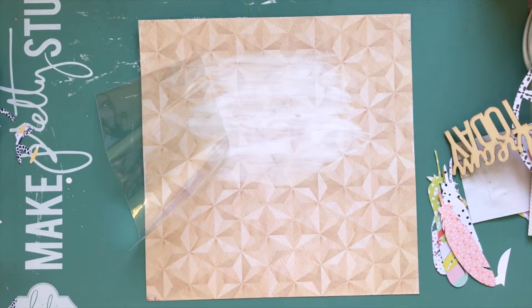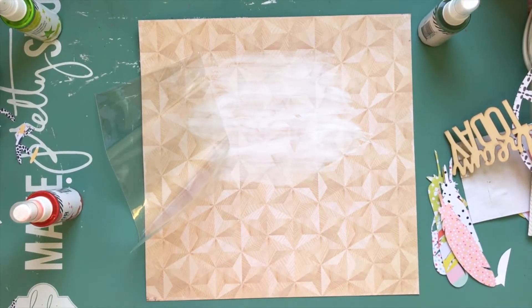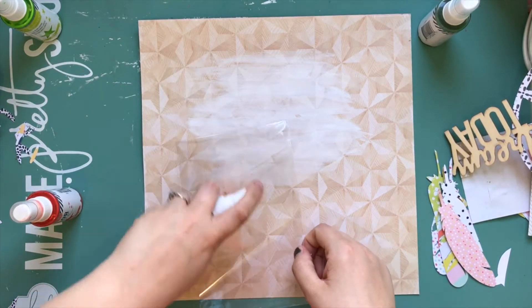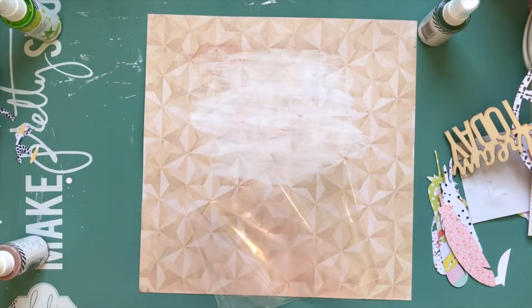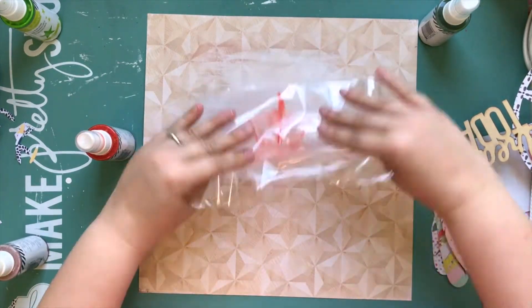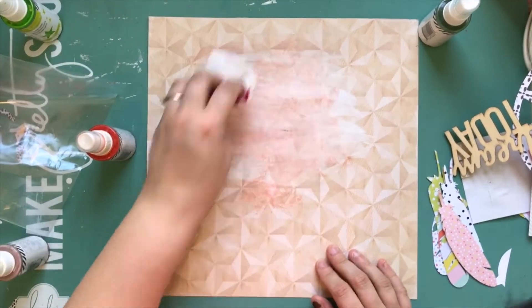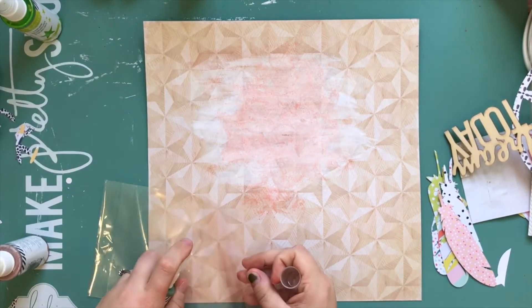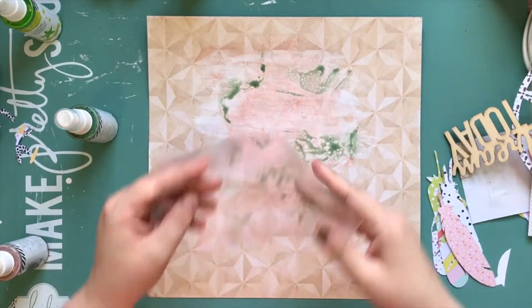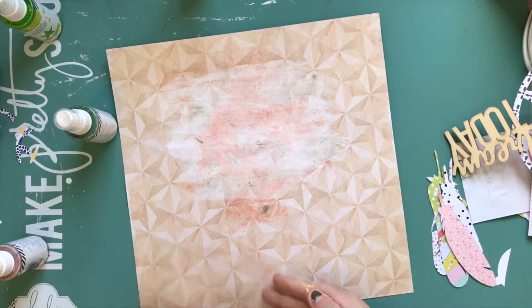I also used feather cut files — there was one called Feathers 2 which had three feathers, and then I took the Sweater Weather Cut File, which has a few different pieces like words and phrases, but it also had some feathers. I cut out a bunch of different feathers and basically just found scraps in my scrap drawer. Almost all of them were from different Dear Lizzie collections — Fine and Dandy, Neapolitan, Lovely Day — and there might have been a Pinkfresh Studio one in there too.